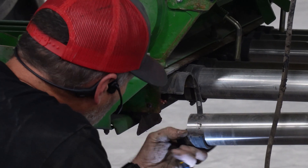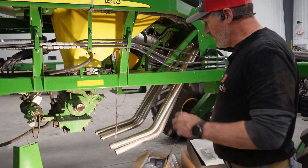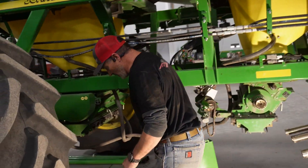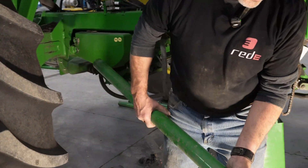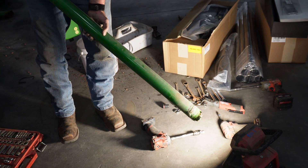This is a really good example of why we're replacing these pipes. You can see how corroded they are, and when it's installed you can't even see that this is happening.